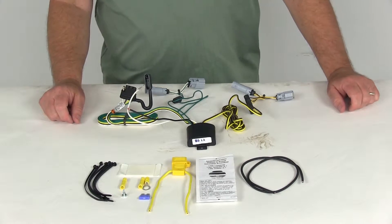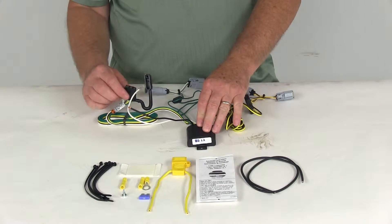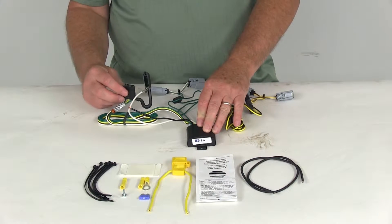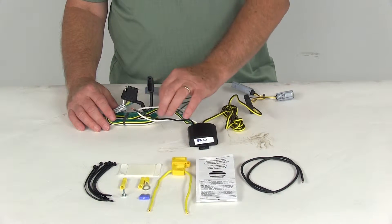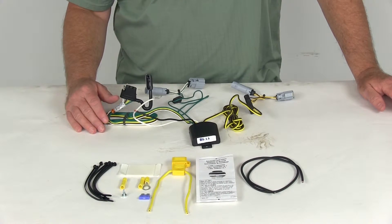Today we're going to review part number 118656. This is the tow-ready T1 vehicle wiring harness with the four-way flat trailer connector. This is a custom fit part designed to fit a Dodge Challenger starting in the year 2015.